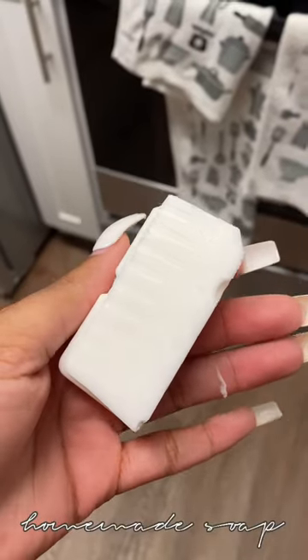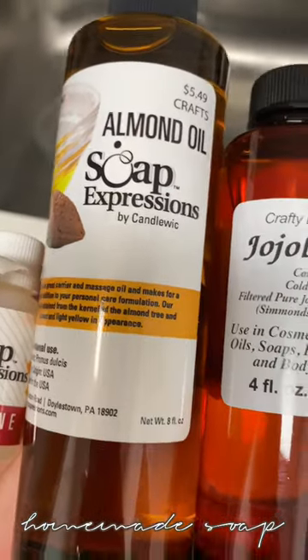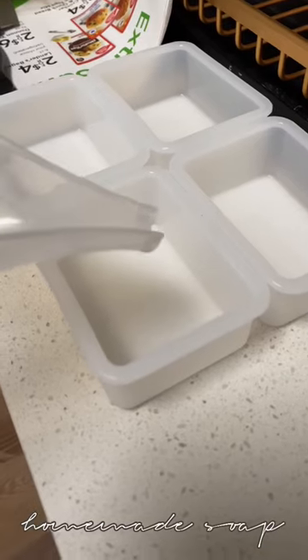I'm making my boyfriend a bar of goat milk soap because I love him. After I melt it down, I'm going to add vitamin E, almond oil, and jojoba oil, along with some other essential oils for scent.